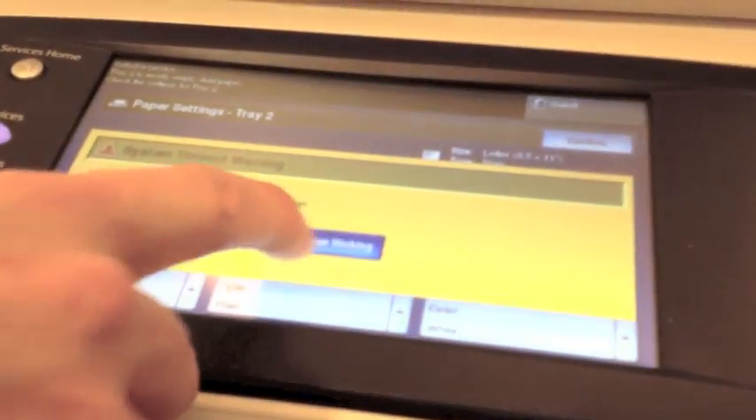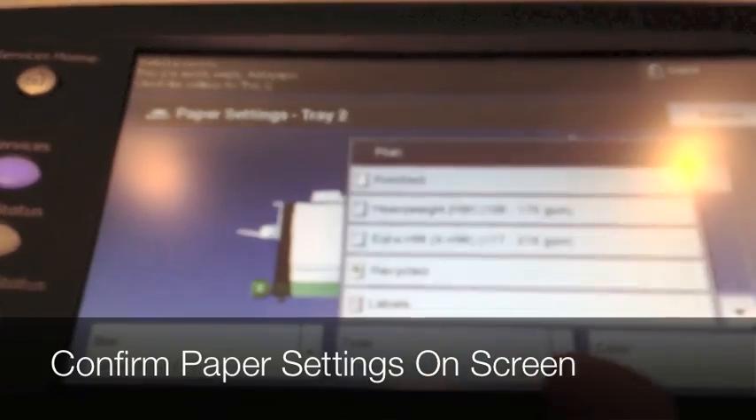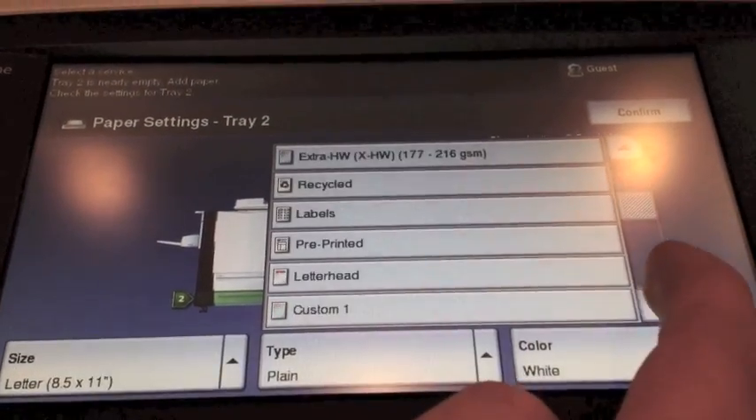Once the tray is closed, we'll be prompted with a paper setting screen. From here, we'll change our size to 8.5 by 11, and our type we can change to letterhead.